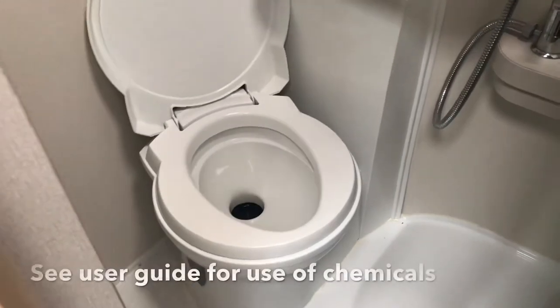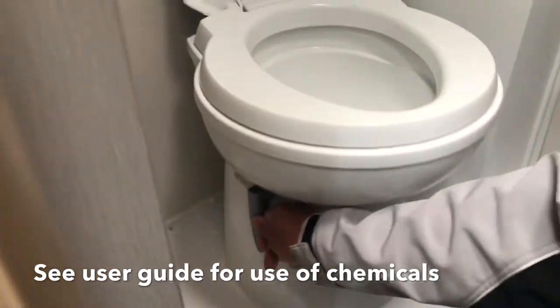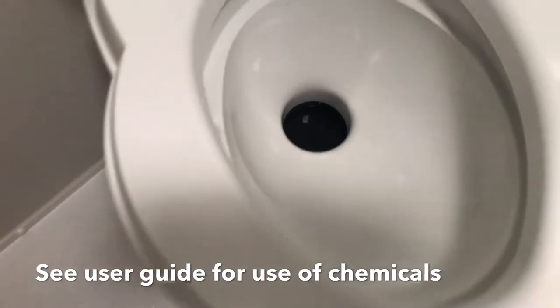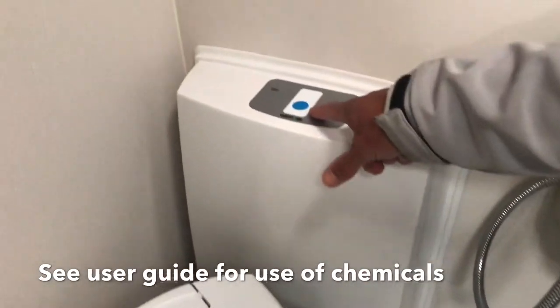This is the Thetford cassette toilet. At the bottom of the toilet there's a black flap, opened and closed with the grey lever on the front. Make sure the flap is closed before trying to extract the cassette from outside. The blue button is your flush button, and there's an indicator light which will tell you when the cassette needs to be emptied.